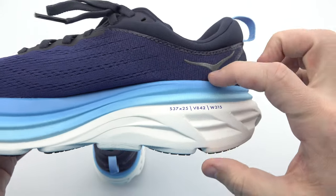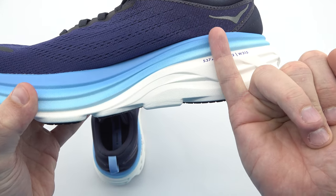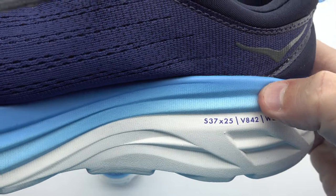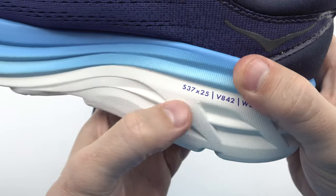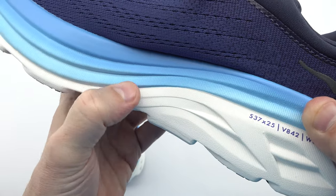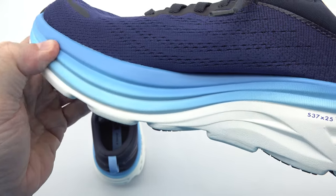Another notable feature is the extended heel geometry — a specially engineered design that facilitates a smoother transition from heel to toe. By optimizing the geometry of the shoe, Hoka has created a running experience that feels natural and effortless, allowing you to maintain a steady and efficient stride throughout your run.